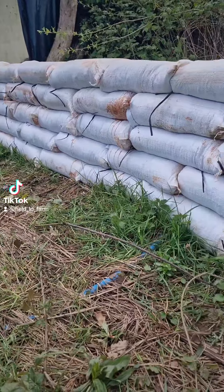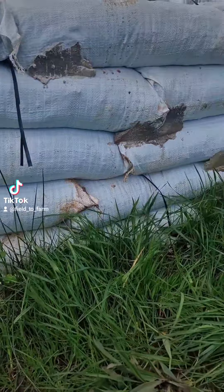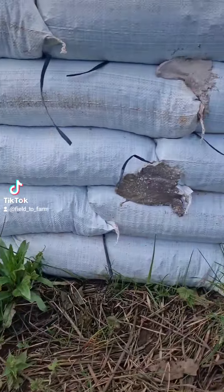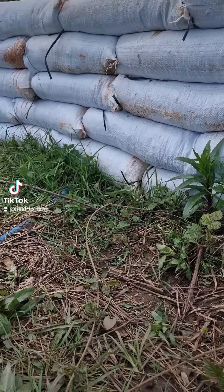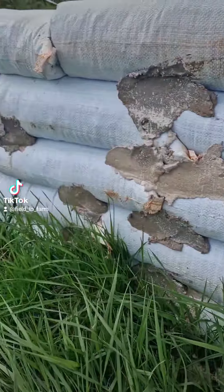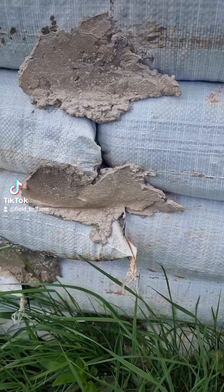And then what we're doing is just plunking them on top of each other — little wall. As you can see, because this is a low one, it doesn't even matter really about overlapping them, because the main strength comes when you start slapping on render. I've just put these little blobs on, because I was doing something else and had a bit of spare, so I've just started blocking up the joins. And this wall's already pretty sturdy, so it works well.